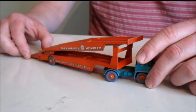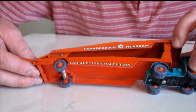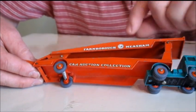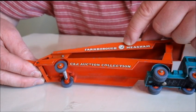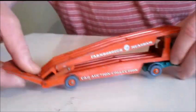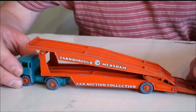The decals are in quite good condition — 'Farnborough Meesham car auction collection' — and this round circle here in very tiny writing also says 'Farnborough Meesham car auction collection.' It's got that on both sides.